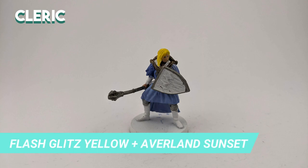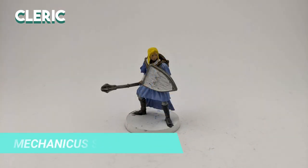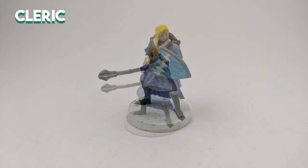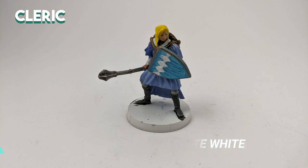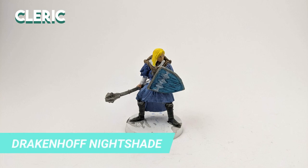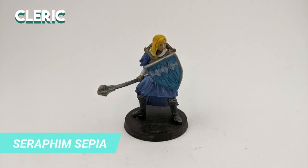I mixed Flash Gitz Yellow and Averland Sunset to make the blonde tone of the hair. Then I decided to go darker for the boots using Mechanicus Standard Grey. For the Iconic Shield, I mixed Thousand Sons Blue with Ceramite White and painted the front and back. I covered the diamond shapes with Ceramite White to fix some of the flaws. Then I applied Drakkenhof Nightshade on the shield and tunic. I used Seraphim Sepia for the back cloth, and Nuln Oil for the pants, boots, and mace.